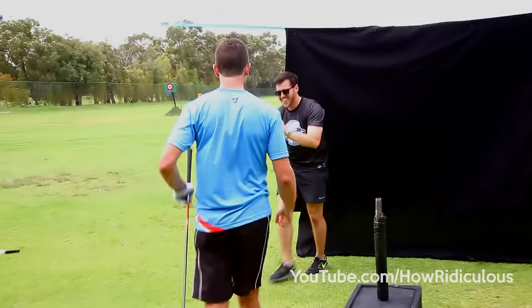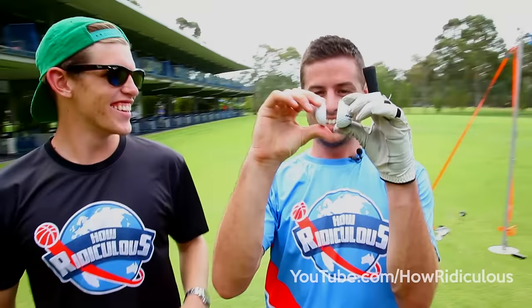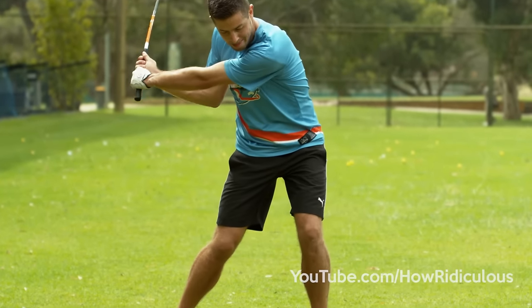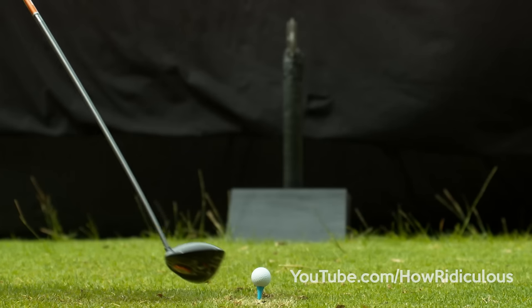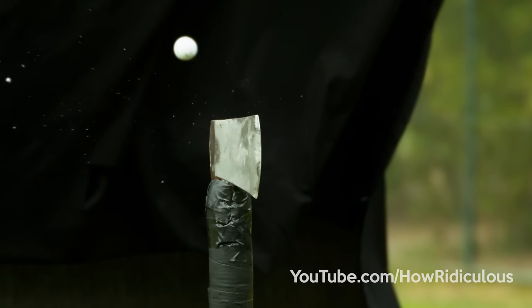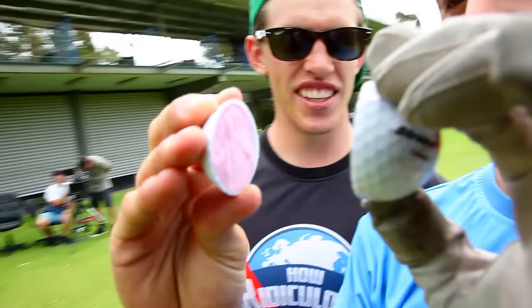Go go go go go — you did it! Right through, and that is like full thickness of the ball, isn't it? Yeah, easily done it.